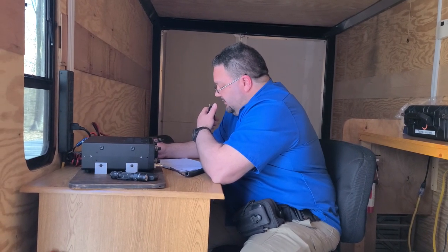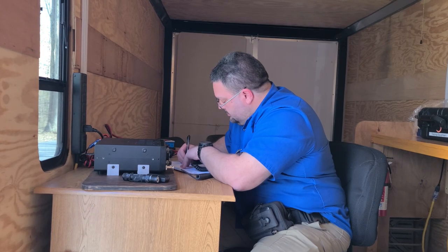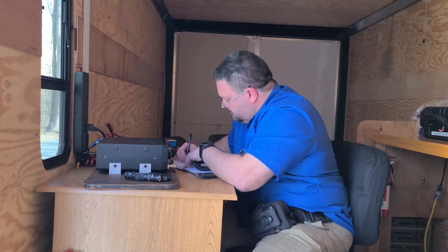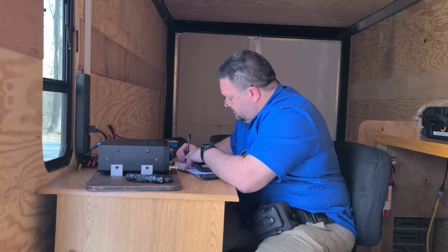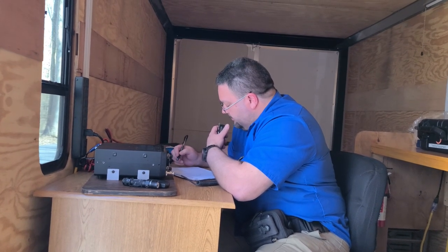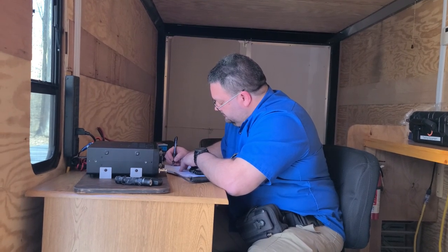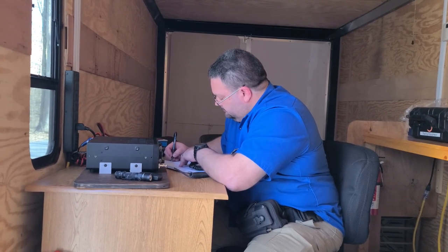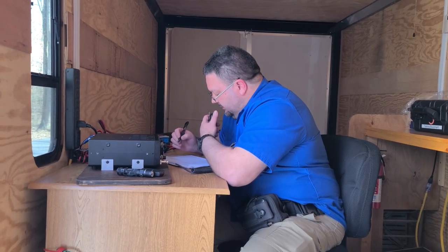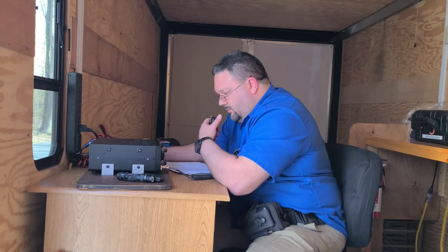CQ POTA, CQ POTA — Parks on the Air, K0050, Kilo Yankee 4 Charlie Kilo Papa, standing by. Park to Park — Kilo November 4 Alpha Gulf Juliet. Roger roger, you're 5-9 at K0050 — this is Kilo Yankee 4, Charlie Kilo Papa. Kilo Yankee 4, Charlie Kilo Papa at 0050 — I've got you about 5-7 here into South Carolina. I'm at Park 2896. QSL, 2896 — thanks for the Park to Park. Good luck with your activation. It's a beautiful area. 73.